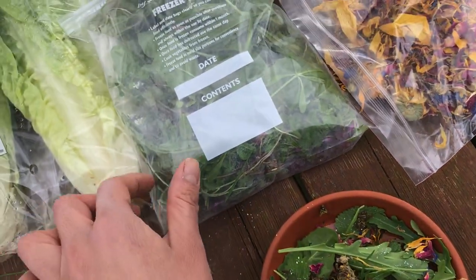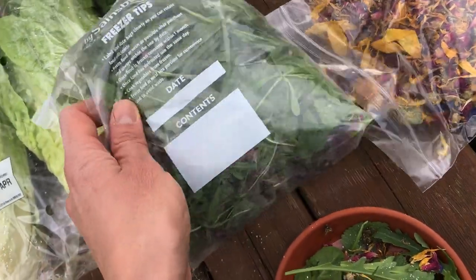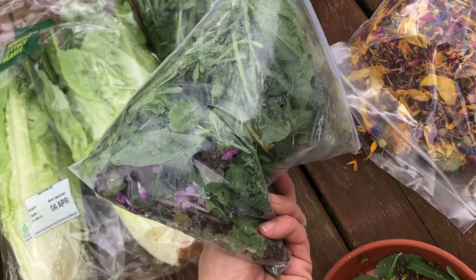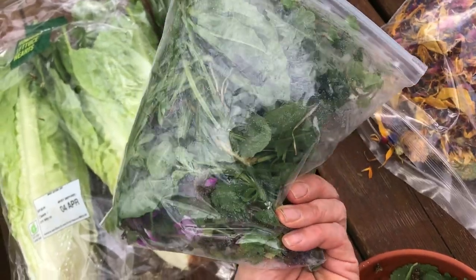I'll also do a video to show what's in this bag in terms of identification, and to help people build up a bit of confidence in terms of what they can pick locally as well.